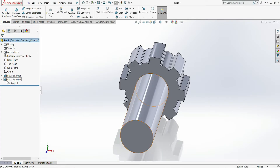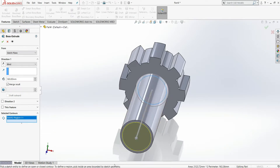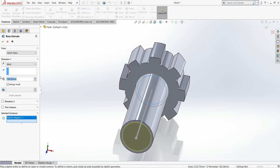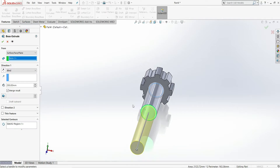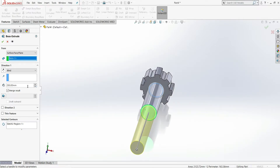Select the sketch again and choose Extruded Boss. In selected contours, clear the selection and select the 52 mm circle. You can extrude it 160 plus 90, which equals 250 mm total, or alternatively select 'From Surface' and offset from that surface with an extrusion of 90 mm. Either method works — here we will use 90 mm and select OK.